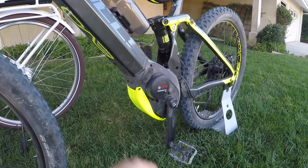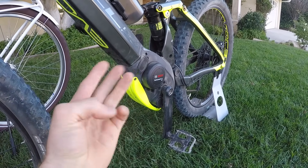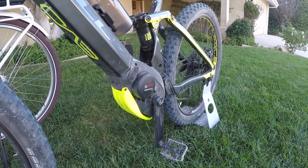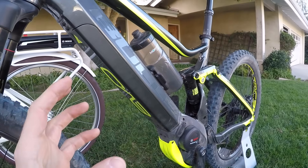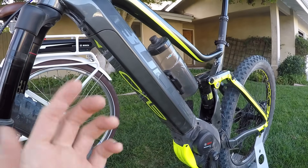The PowerTube interfaces with the same Bosch Active Line, Active Line Plus, Performance, Performance Line CX — this is the high torque version. All the motors seem to be able to interface with any of these batteries, depending on the bike design. And they're all 36 volts.